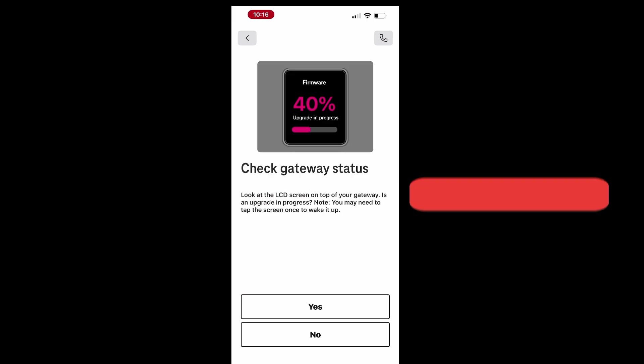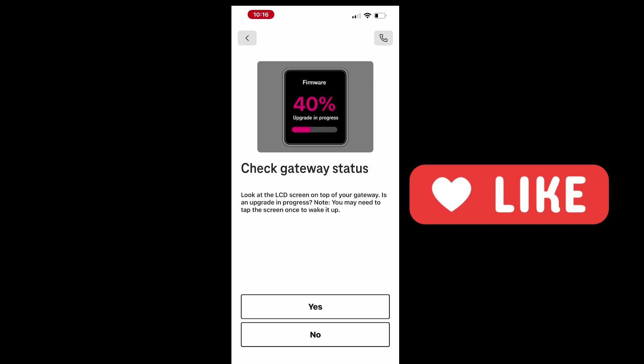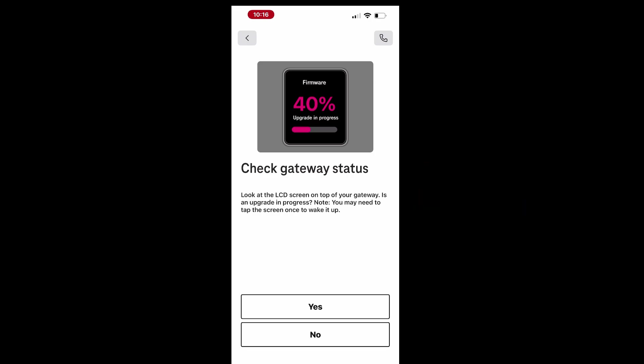Keep an eye on the gateway's LCD screen to monitor progress. Tap the screen once if it goes to sleep. Once the gateway is ready, tap Yes in the app to proceed.